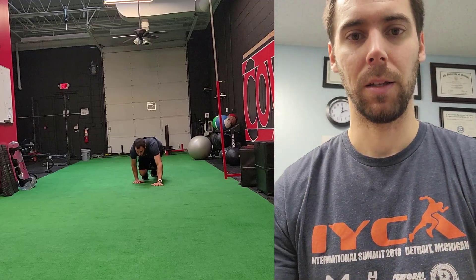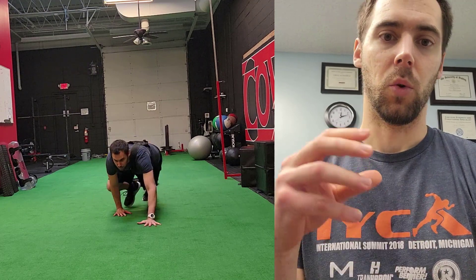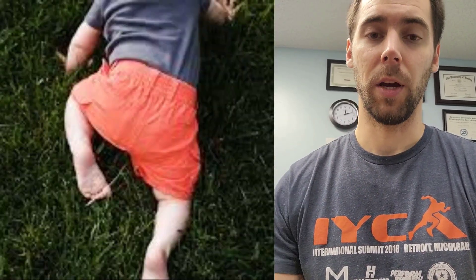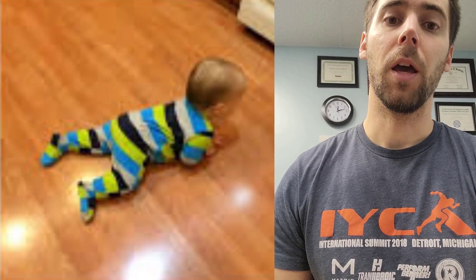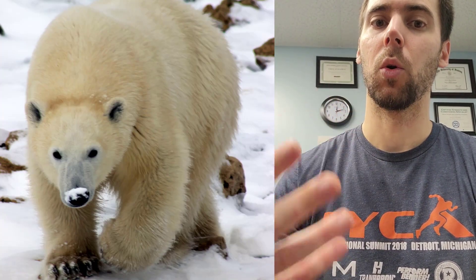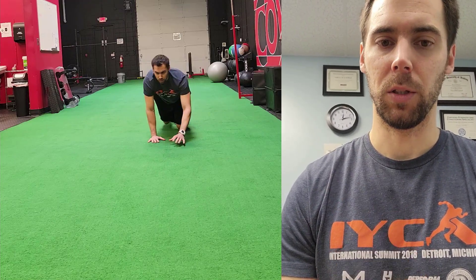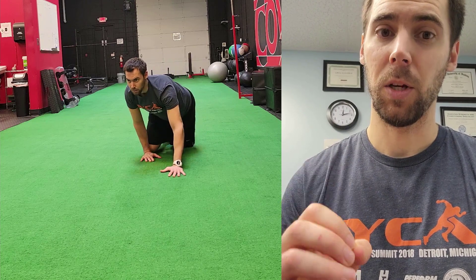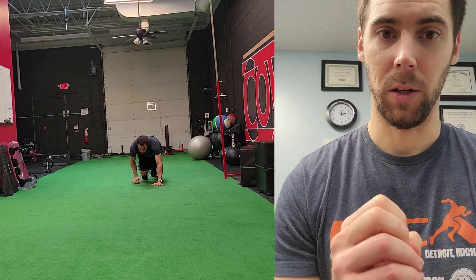Think about when we developed as kids. We developed from the ground on our stomach to our hands and knees and then to our feet. We actually started on all fours, and that's a perfectly normal process for all humans. Performing this crawling pattern is a great way of developing the sequencing and walking positions necessary, and you're going to get a great workout and a great core exercise too.